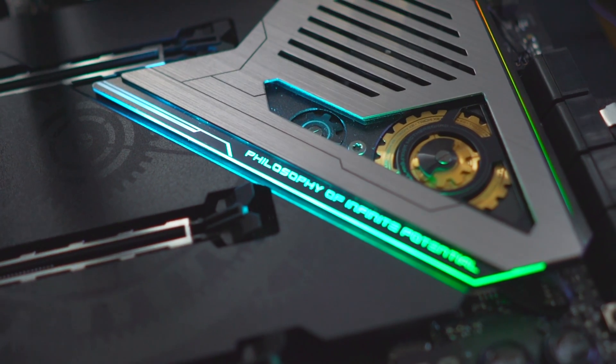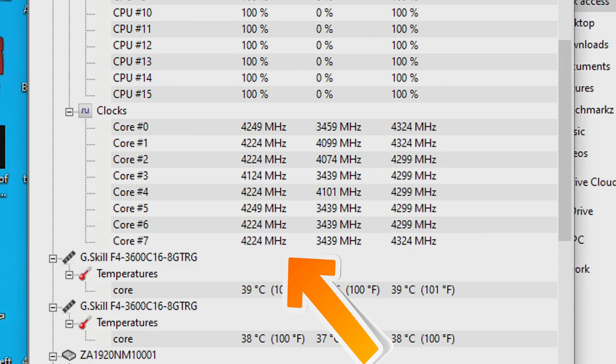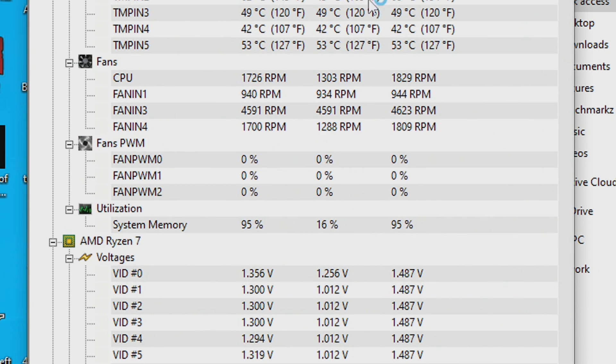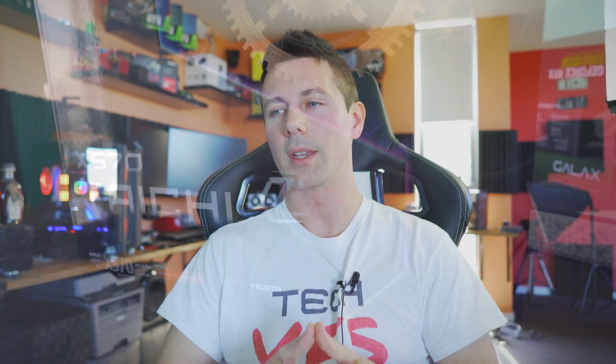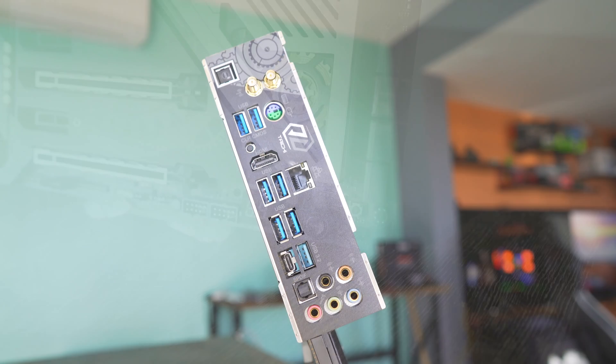Also with X570 motherboards, you do get Precision Boost Overdrive 2 support, and when I've tested that on both the Aorus and Aorus boards, it's worked phenomenally well — pretty much maxing out a custom overclock without you having to do any work. So if you've got a bit of money and want a 3900X, 3700X, or the 3950X when it comes out, and you're not really into overclocking but want the most performance possible, then getting an X570 board will ensure a really good level of performance that you otherwise wouldn't get from a B450 or X470.